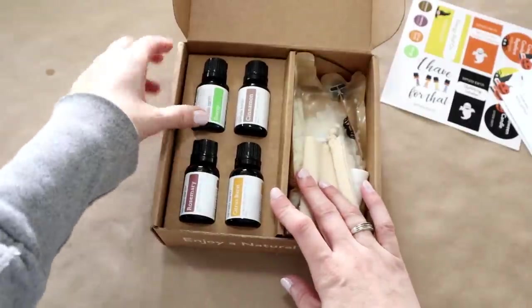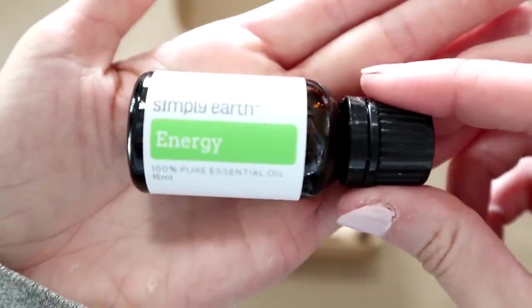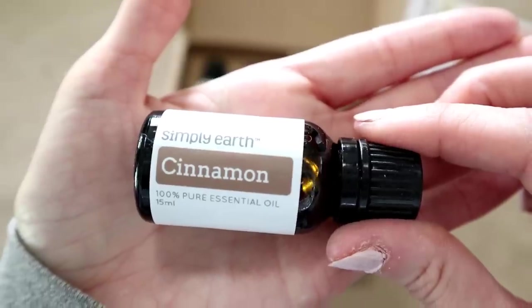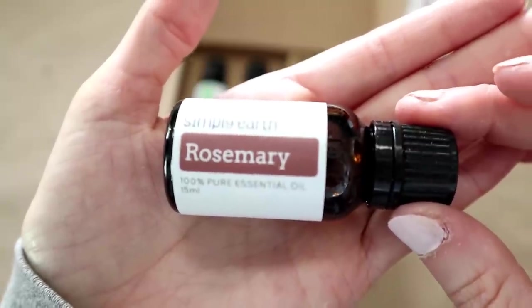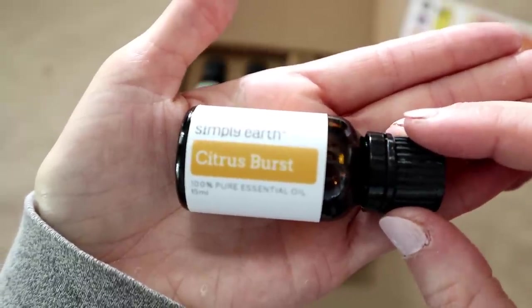The blood of the dragon diffuser sounds fun — I'm sure my kids would really have fun creating that one. Also in our box, we always get our four essential oils, so let's check those out. There is an energy blend, cinnamon, rosemary, and last is citrus burst.